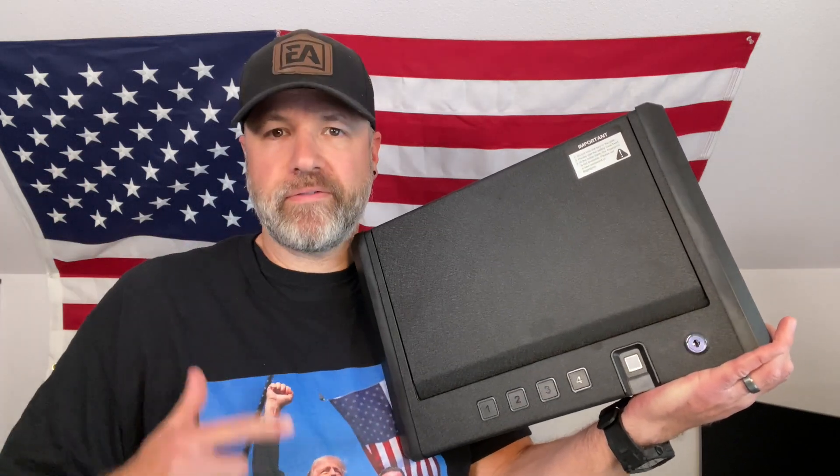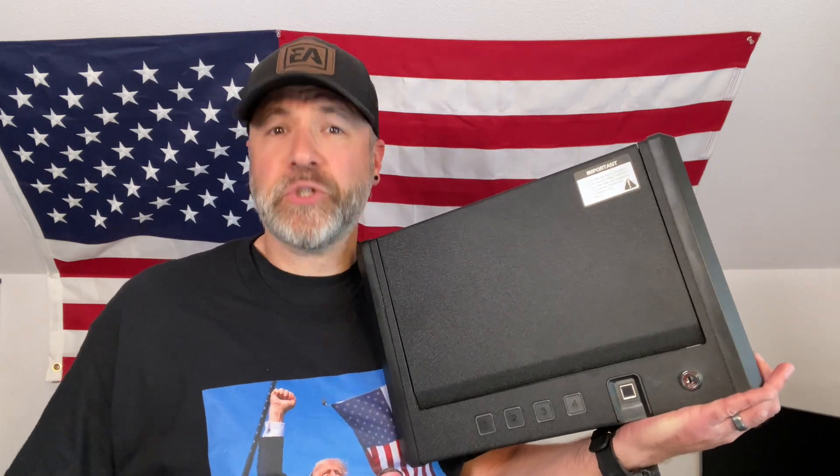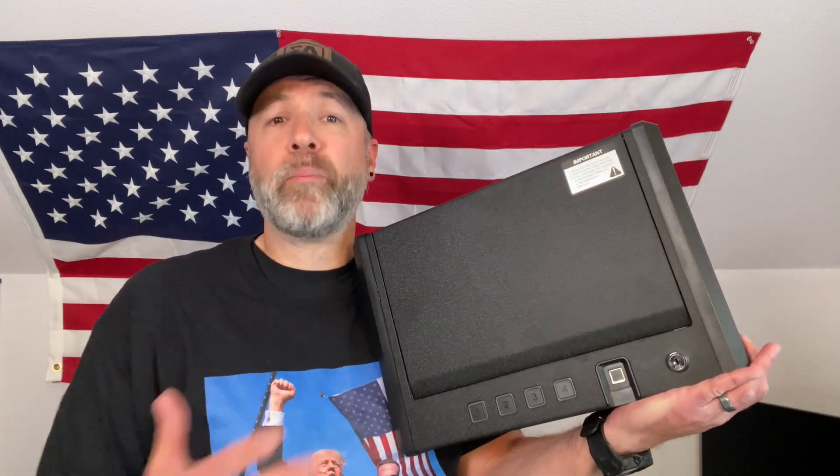Check out the Encore BioSafe — it's the ultimate security solution for gun owners. Whether you're protecting your firearms, valuables, or important documents, this safe has got you covered.